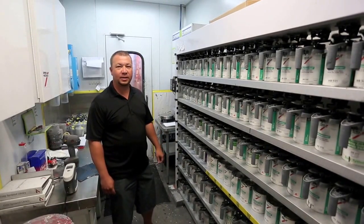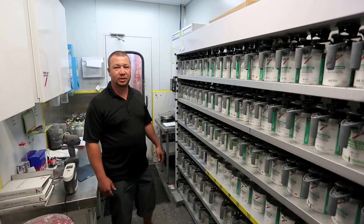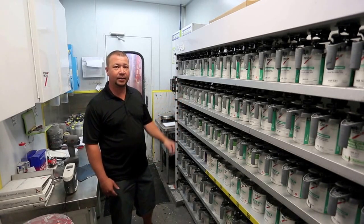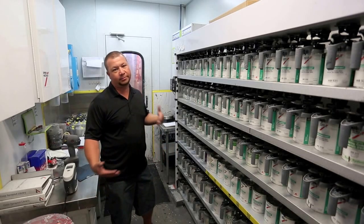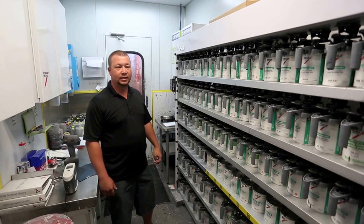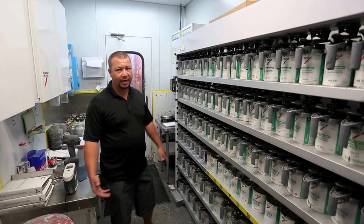Hi, this is Jake Jones, owner of High Tone Auto Body in Basalt, Colorado. Today we're going to be talking about something that I think is a pretty big issue — it's our paint and also paint matching. I think a lot of people really care about their car looking the same after an accident, and that's our goal: to get your car back after the accident to where people don't know that you had an accident.